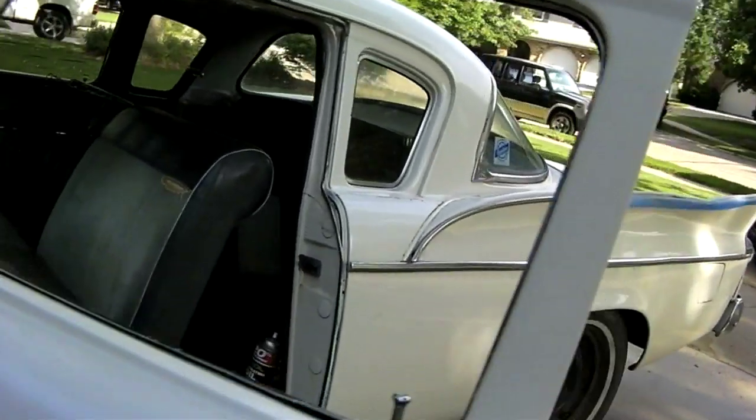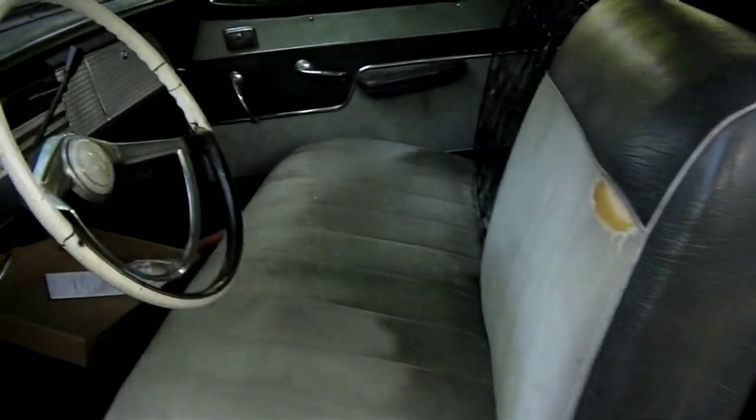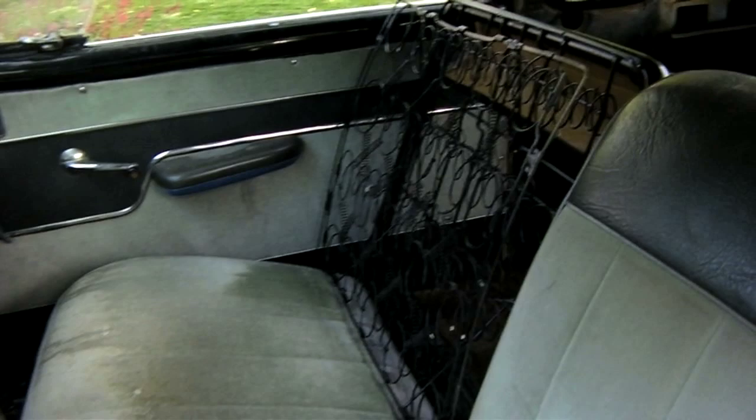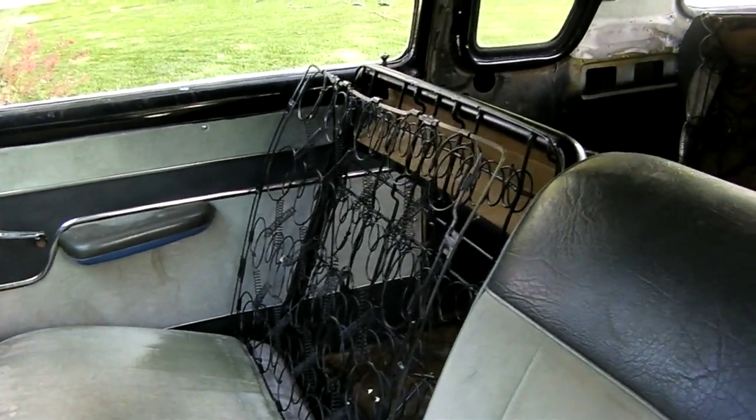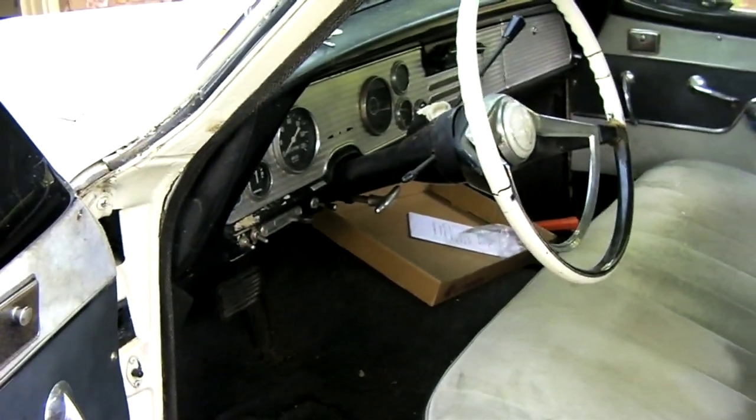Weekend's over. We got some stuff done here. I put the seat back so I can get it moving around if I need to. The front seat's out, put the back seat back in there — gonna get that ozone thing in here hopefully this week to kill off the germs, kill off the stink.